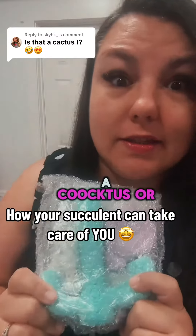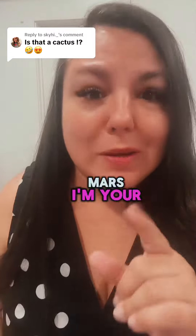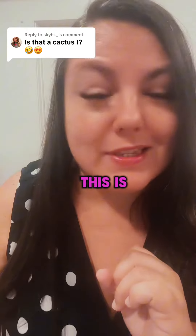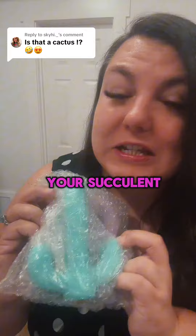This right here is a cactus — or a succulent, if you will. My name is Nikki Mars, I'm your new desire coach. I've been in this space for over 12 years and I have never seen anything that does what this one does. Remember, this is for educational purposes only. So let's talk about how your succulent can take care of you.